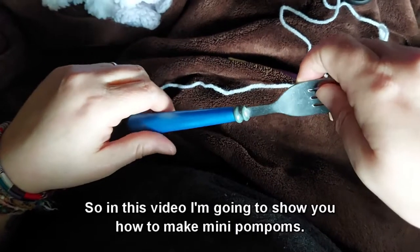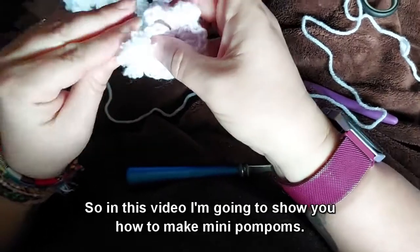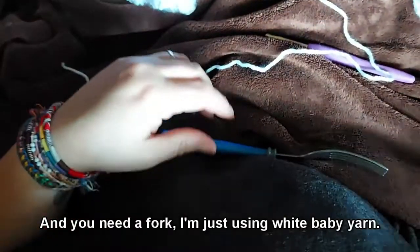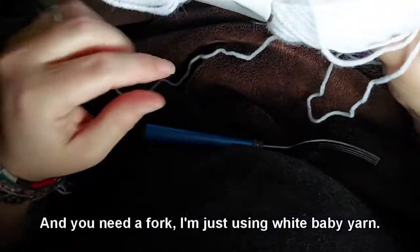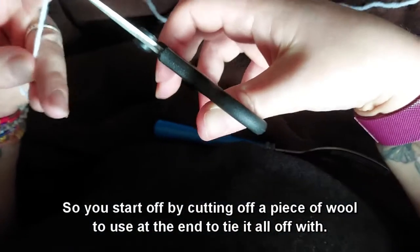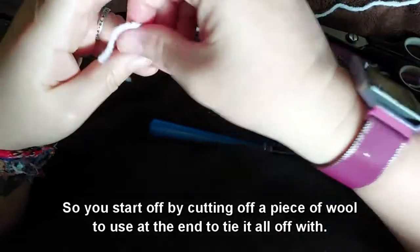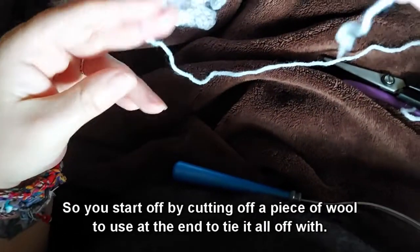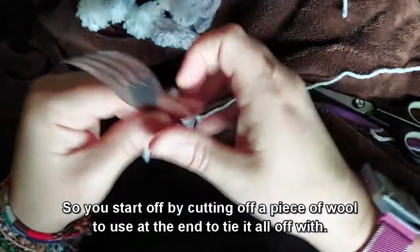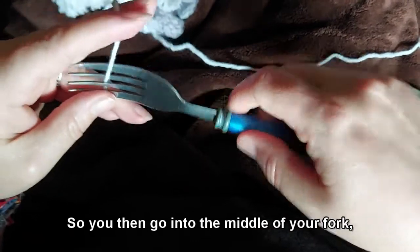In this video I'm going to show you how to make mini pom poms. You need a fork — I'm just using white baby yarn. Start off by cutting off a piece of wool to use at the end to tie it all off with, then go into the middle of your fork.